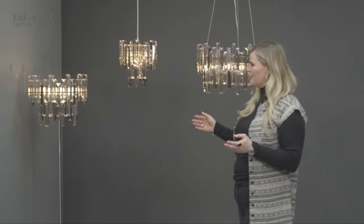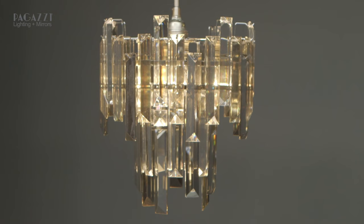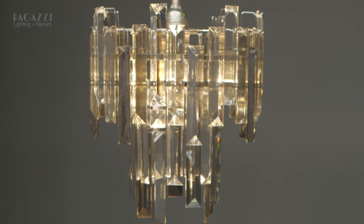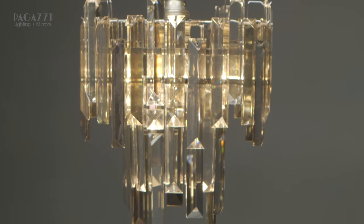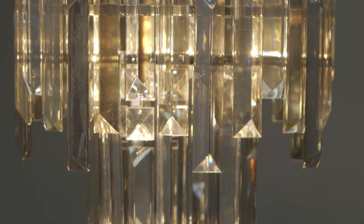I then introduced the non-electric pendant here. This is just a quick and easy pendant which you can put up if you can't be bothered getting in an electrician. You can fit it yourself in five minutes just like any other shade, and it also means that if you're renting you can take it with you.